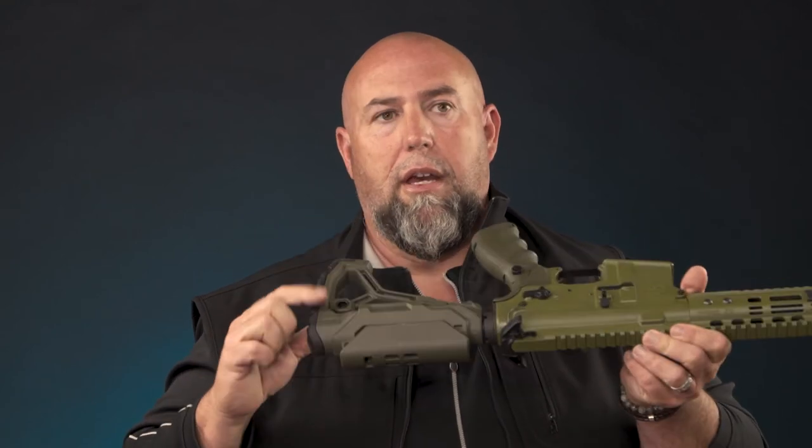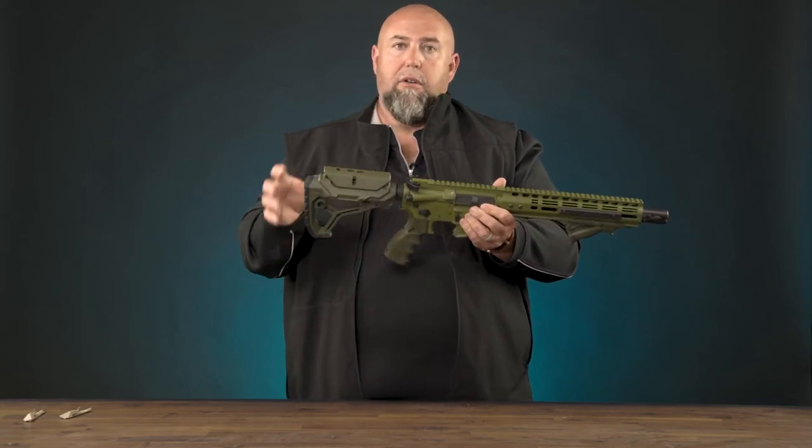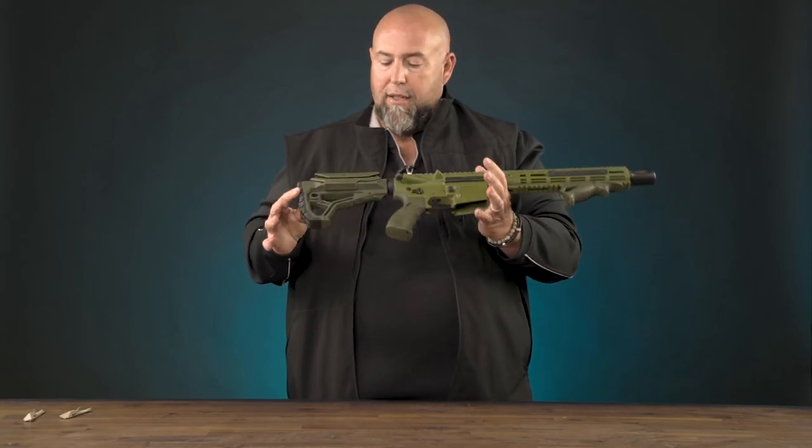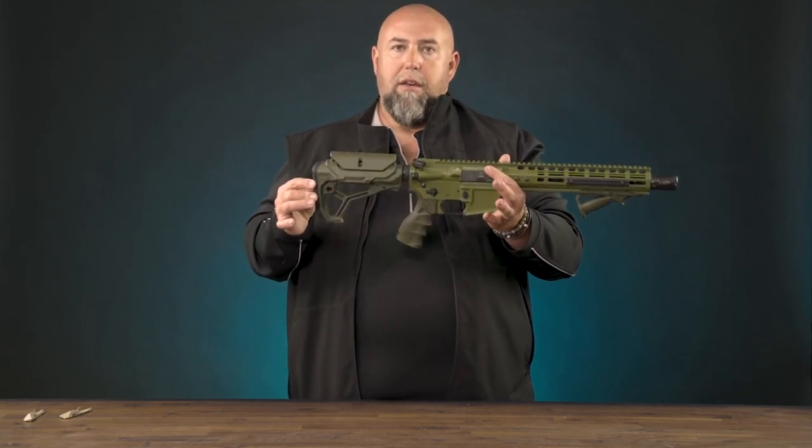You'll also see that it has QD sockets on either side of the buttstock, which of course makes it perfect for a single or dual mount sling. It's available in black, OD green, and desert sand. Again, that's the GL Core CP from Fab Defense.